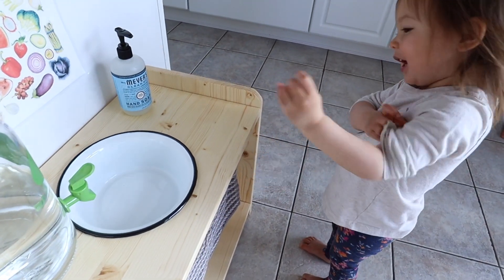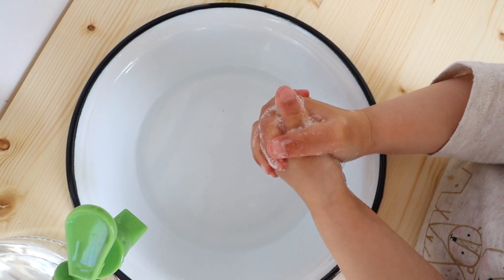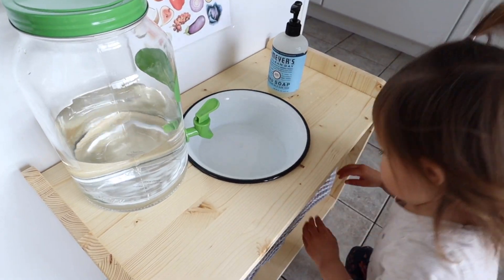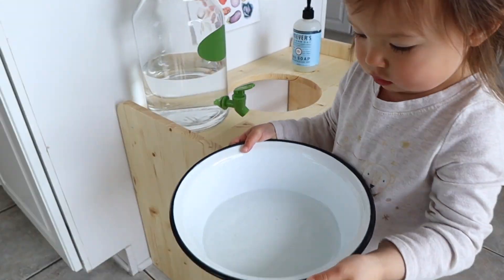When we first set it up and the girls had their first go at using it, my two-year-old was so beyond excited. I have never seen her this excited about one single piece of furniture in our home. She literally just stood there and couldn't contain herself, and she said to me, 'My own sink, my own sink,' just kept repeating it over and over again. And then of course dove right into washing her hands about 30 times in a row.